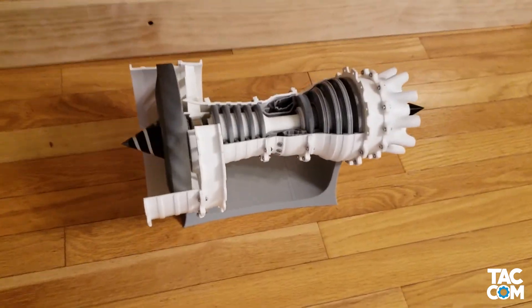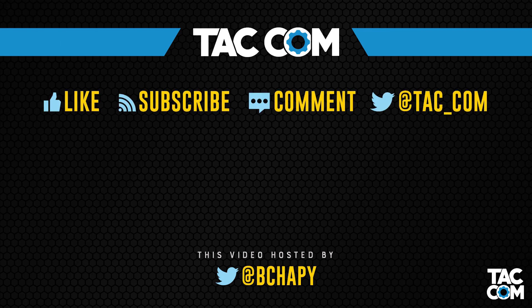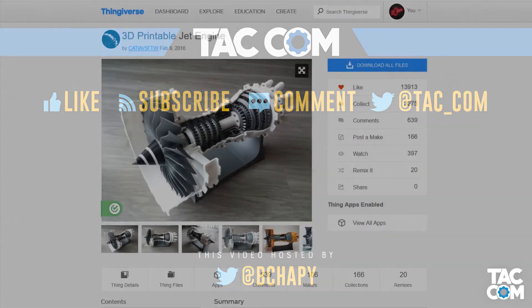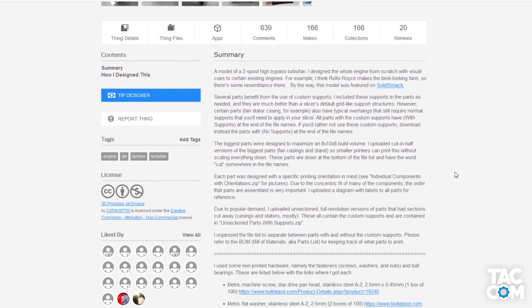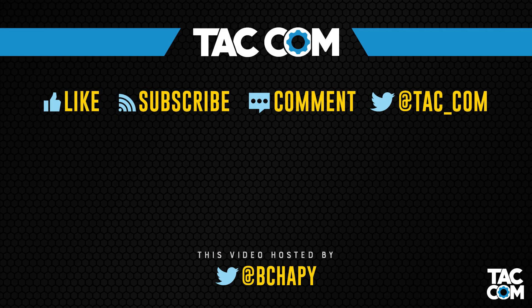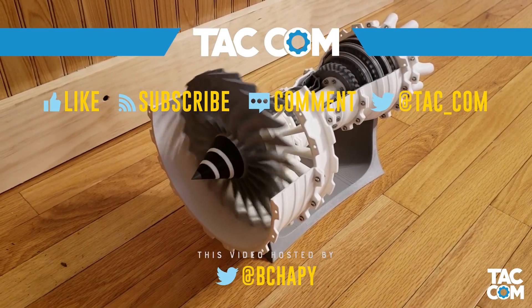This is going to look great on my desk at work. If you enjoyed this video, go ahead and drop it a like. I don't plan on doing too many 3D printing videos unless there's a big interest. If you have any questions, you can hit me up on Twitter, in the comments below, or for questions about this specific model, head over to the Thingiverse page. Thanks again to Katia5FTW for making this model available to everyone. I had a blast making this, and hopefully you all enjoyed this slightly different than normal video. Thanks for watching everyone, and I will catch you next time.